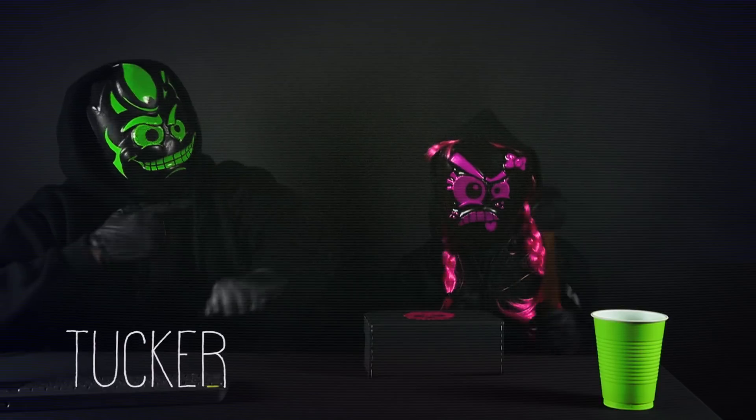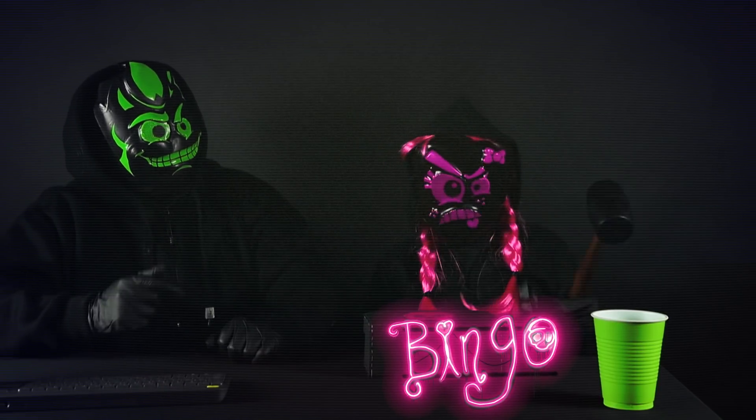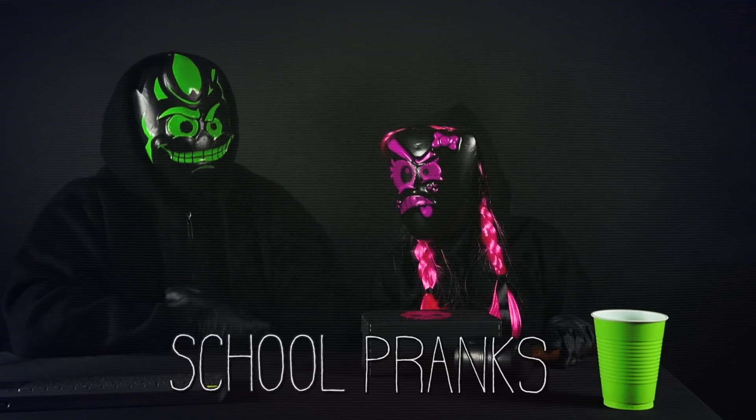What's up everybody? I'm Tucker. And I'm Bingo. And today we're doing a classic Rewind training session with Bingo over here to teach her about the school pranks.